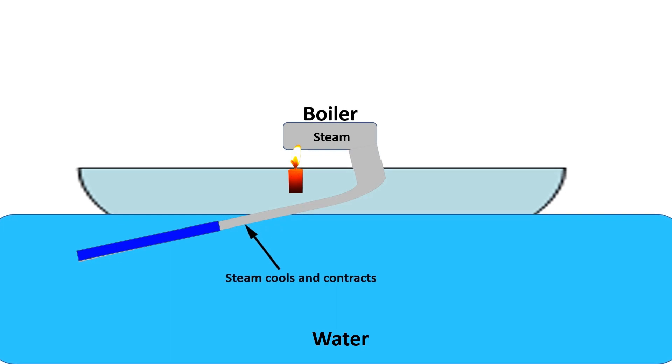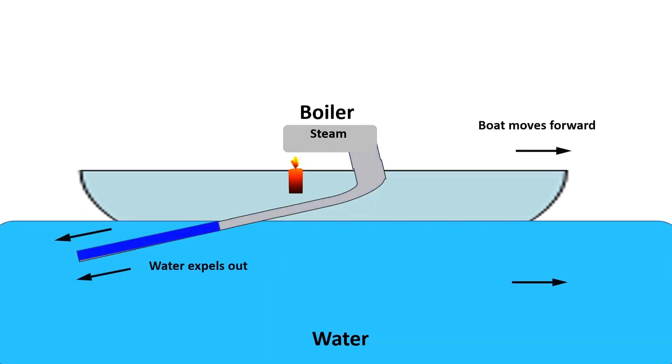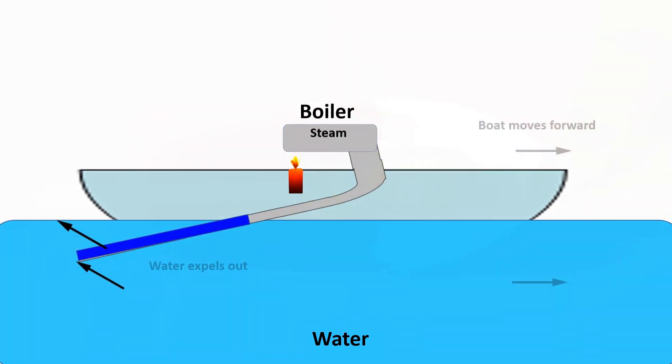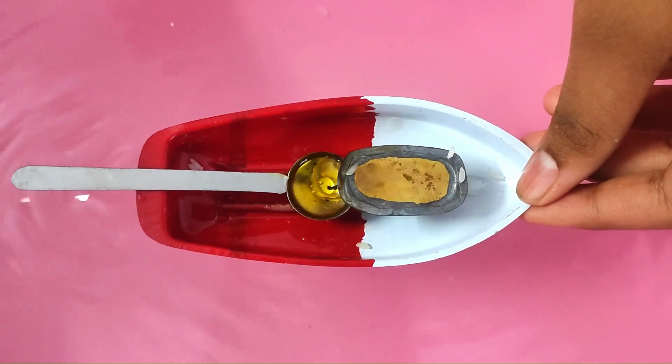As water is expelled from the exhaust pipes, the steam in the pipes cools down and contracts due to contact with cold water outside the boat, creating low pressure inside the pipes which sucks water back in. This means the water in the pipes doesn't get exhausted. This process continues as long as heat is applied to the boiler, and the expansion and contraction of steam creates the putt-putt sound as the boiler vibrates up and down.